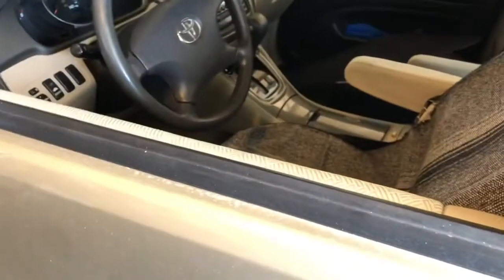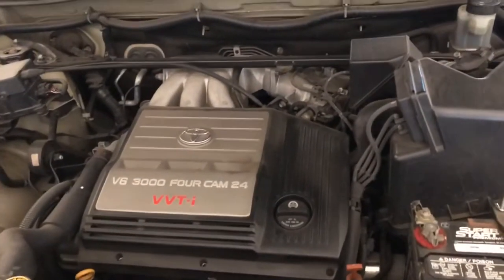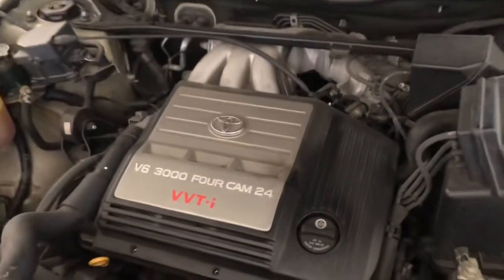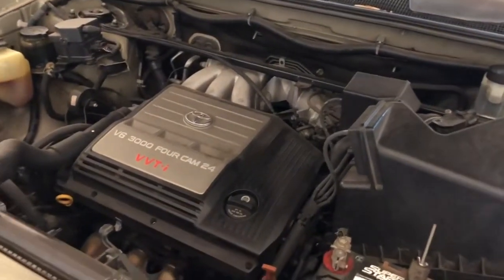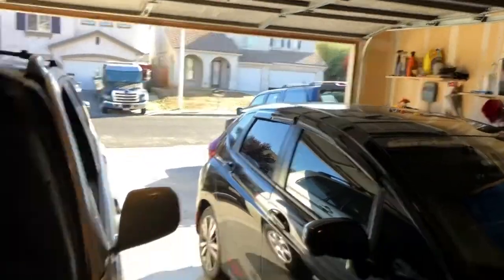I'll be working on a new project today — a 2002 Toyota Highlander with the V6. That engine looks familiar — it's a 3.0 V6, the same one you see in the Toyota Camry, the Toyota Solara, and the Toyota Sienna. It's also the same engine size as my '95 4Runner out there.